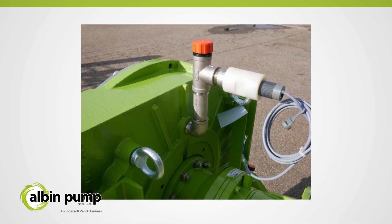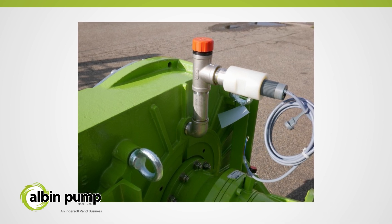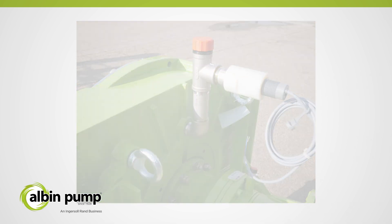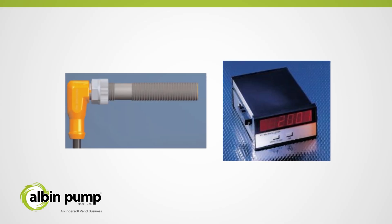Albin Pump offers a complete range of pressure switches or capacitive sensors for the complete range of the ALH Series. Combined with the optional revolution counter, preventive maintenance of the hose is possible.